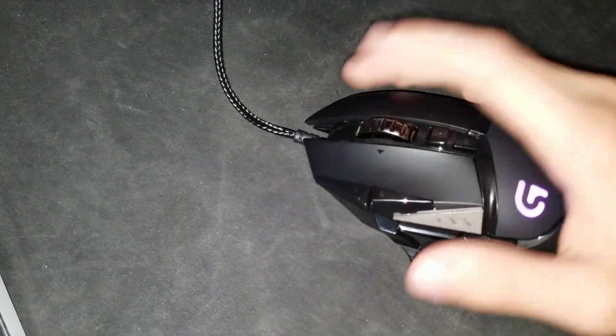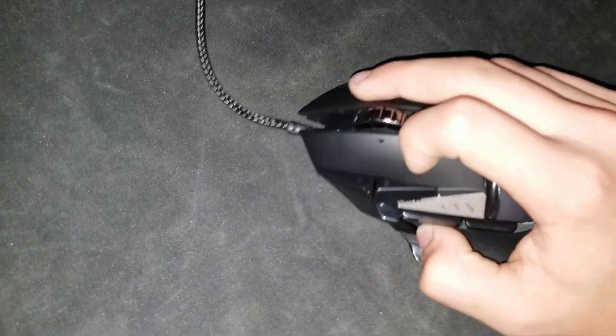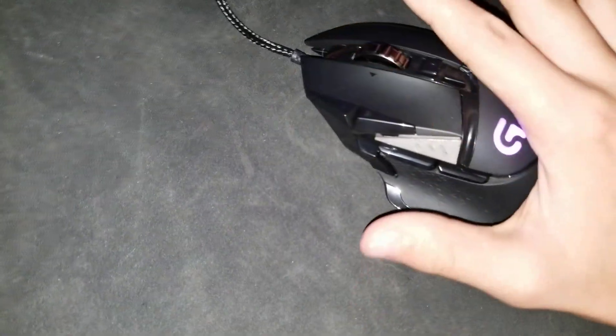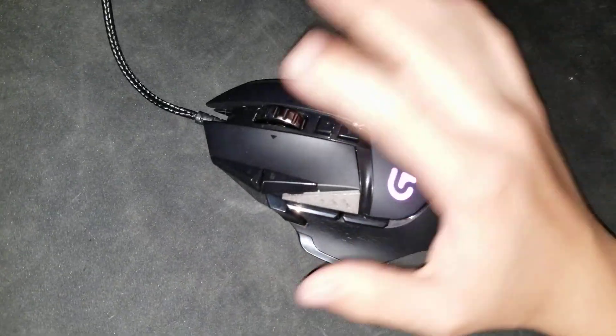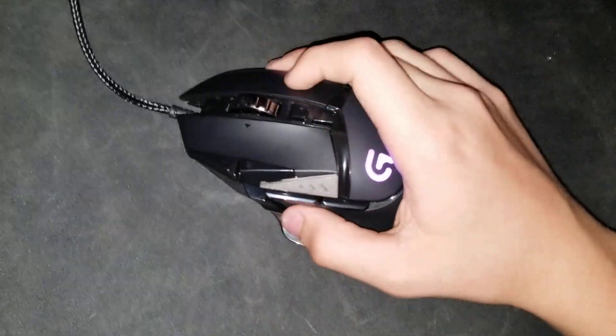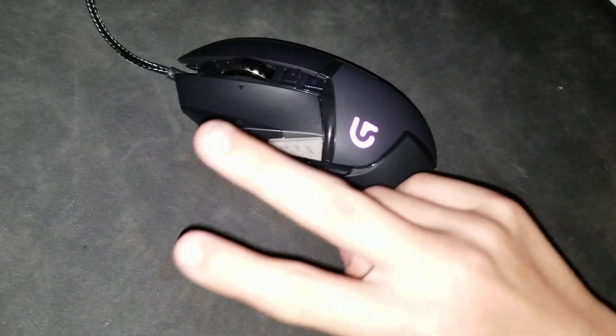There's nothing wrong with the mouse, it all works good, and there's absolutely no more rattle. The rattle's going to be completely gone — you won't feel it anymore when you're flicking around your mouse. And basically that's just how you fix it. I hope you guys enjoyed the video — peace out.